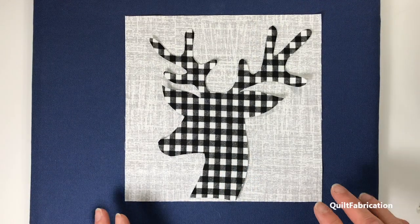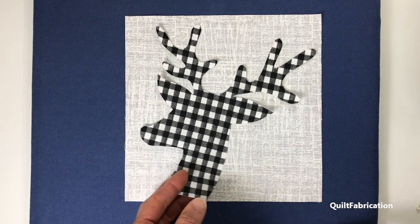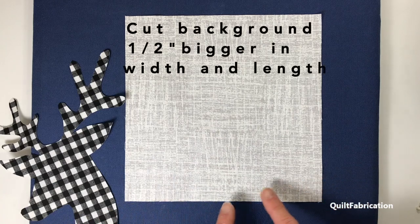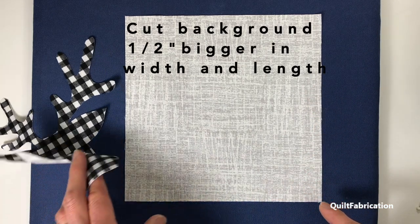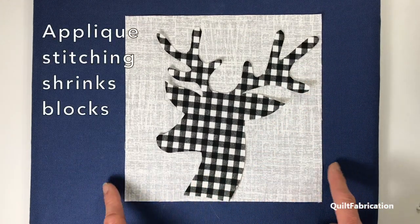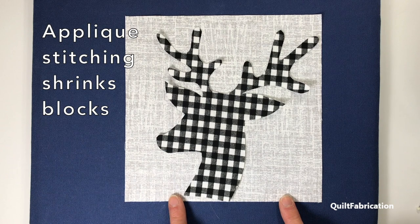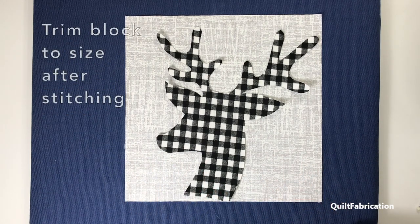Now my applique is ready to go on a background. A couple tricks about backgrounds: I tend to cut mine a half inch bigger all the way around. The reason is, once you get that applique fused down and you do all the stitching, you'll find that your block has shrunk. So it's easier to make it oversized to begin with and then trim it down to size once all the stitching is done.